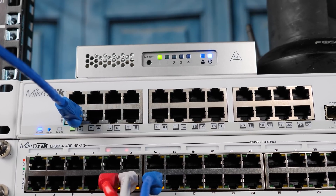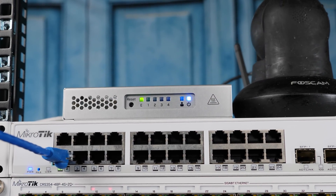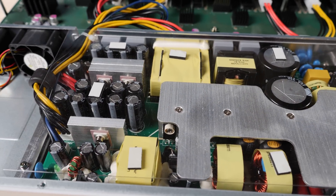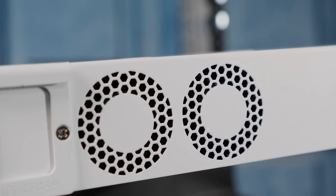Now let's talk power consumption and noise. The non-PoE version maxed out around 60 watts. The PoE version — the 48P we're talking about today — MikroTik rates at up to 85 watts without any devices connected, and we didn't quite get that high, but it's still much higher than the non-PoE version. Of course, because the entire purpose of this device is to power other devices downstream, power consumption can go way up from there — realistically into the 800-watt range. When power goes up by a factor of more than 13 times, you're going to have to move a lot more air.